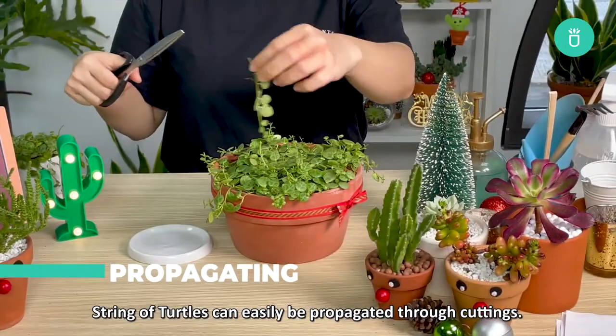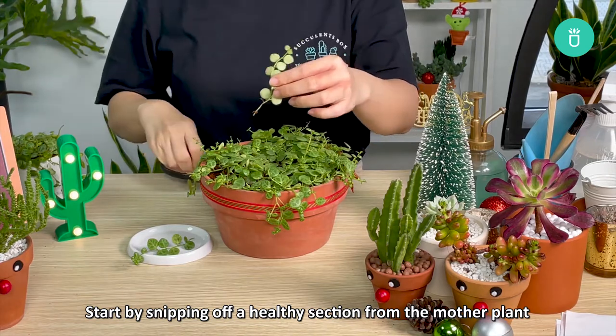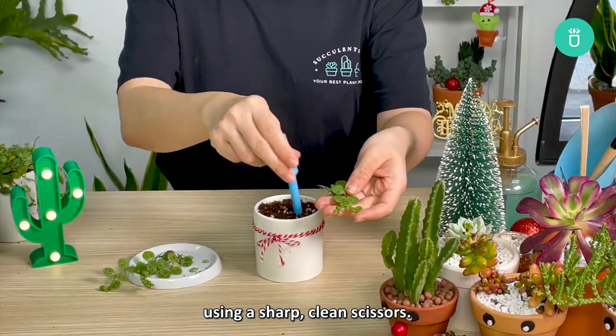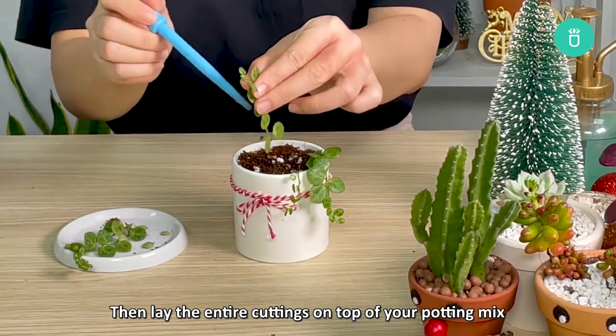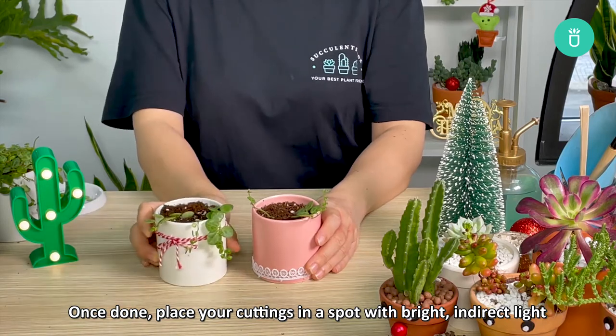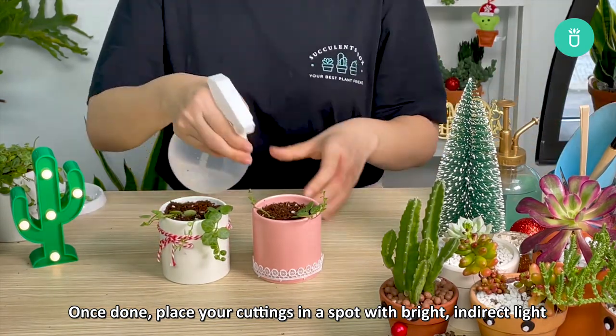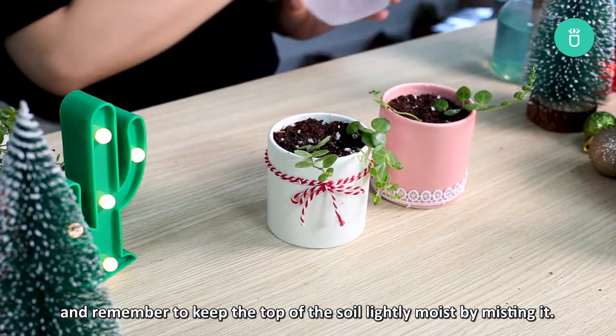String of Turtles can easily be propagated through cuttings. Start by snipping off a healthy section of the mother plant using sharp, clean scissors. Then lay the entire cutting on top of your potting mix and make sure the nodes are somewhat nestled into it. Once done, place your cuttings in a spot with bright, indirect light and remember to keep the top of the soil lightly moist by misting it.